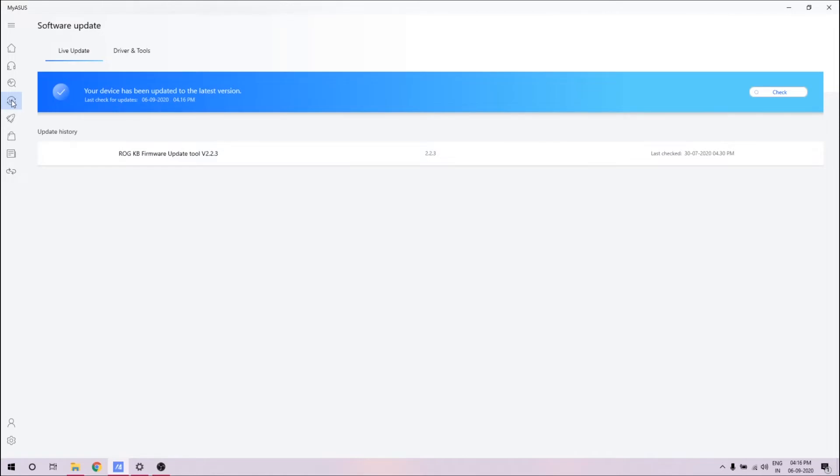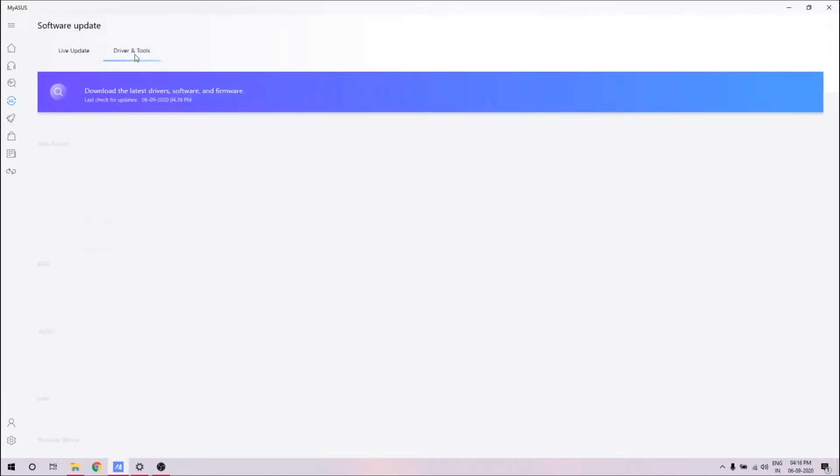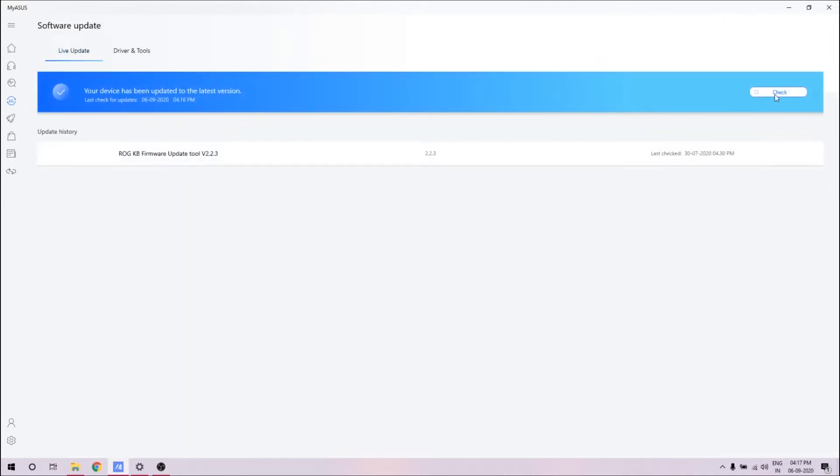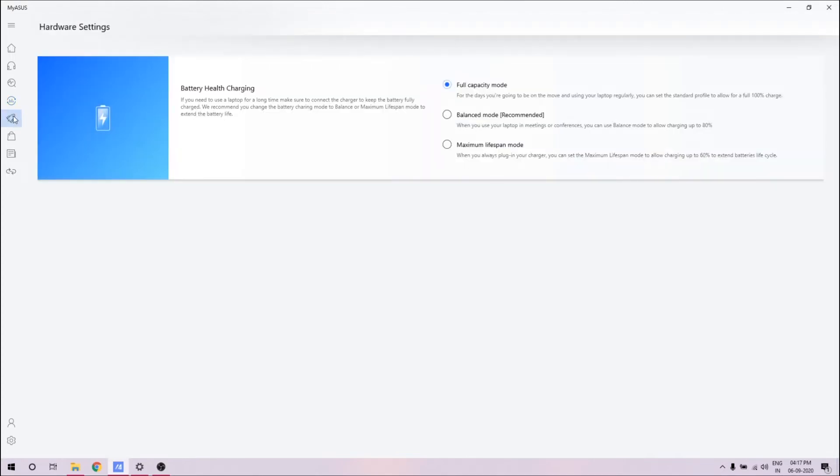Then you have software update, which is very important. My ROG Armory Crate was not working, and I got the update here. You can see there's a firmware update available, and driver and tool updates as well. All of that is available here — I don't have to go to a website and search for drivers. Just hit check and it'll check for any drivers or software that need to be updated, and you can update directly from here.